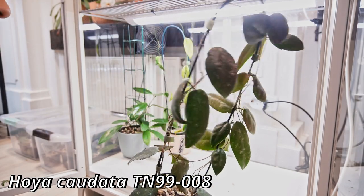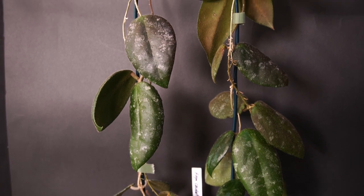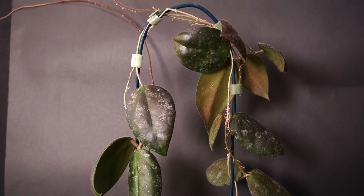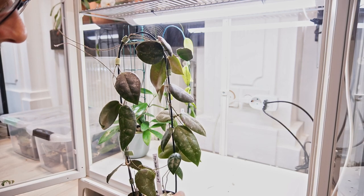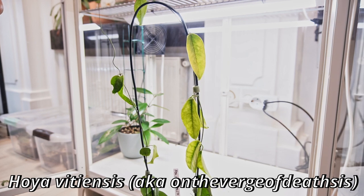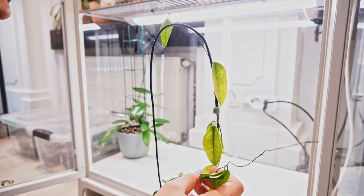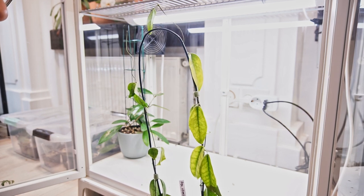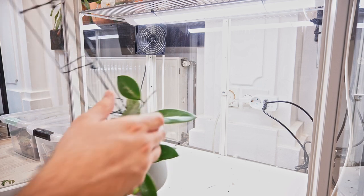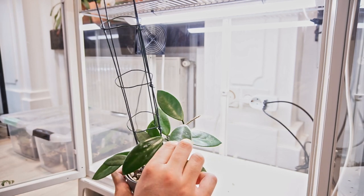This is Kaudata TN99008, she is doing really well. I hope she blooms soon. It's a very nice looking Hoya Kaudata - she did not have a great time with shipping, a lot of the leaves were yellow, but somehow they turned green again. This one needs to be rescued from me. This is Hoya Vitiensis - you can see she is very dry. I need to probably trim some of these dry vines and just restart the plant. I got this as Hoya Graffiti, but this is not Hoya Graffiti. She is going to stay in the tent.